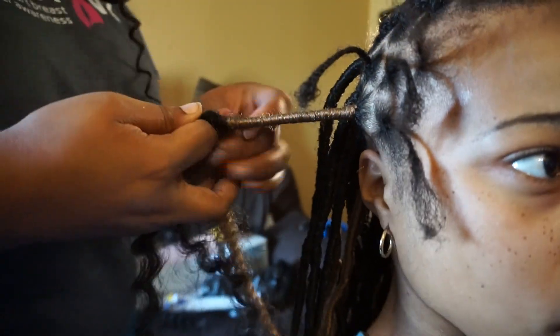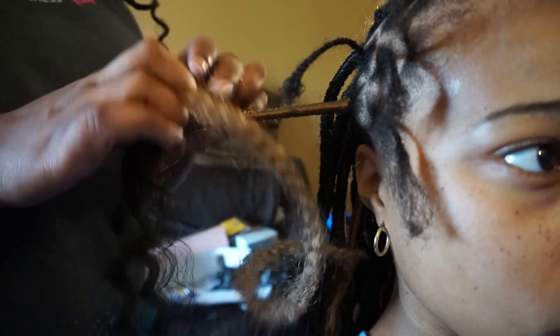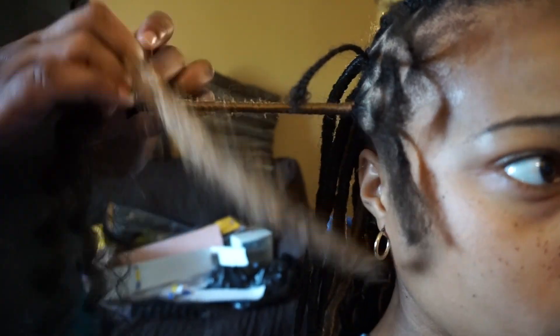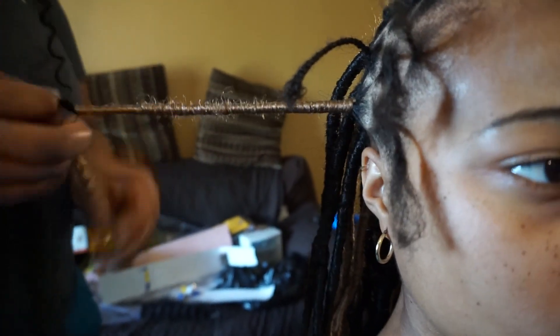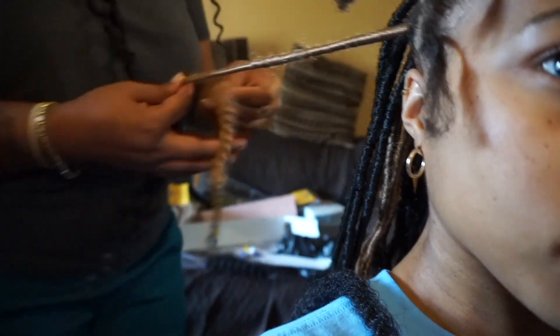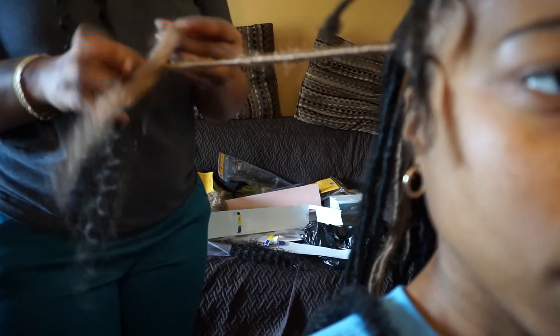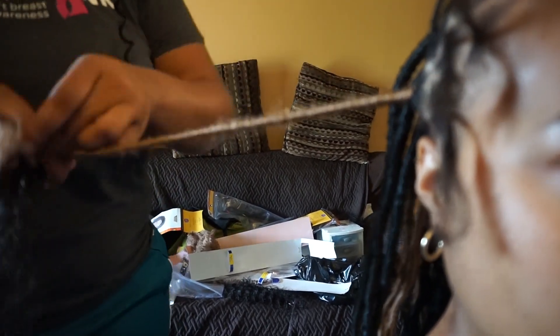But yeah, it's pretty self-explanatory. Just by watching, her method is pretty easy and easy to follow. She's doing this pretty quickly because she's just used to doing it, and it's pretty easy.